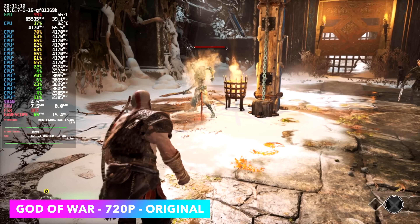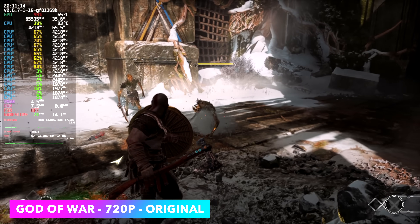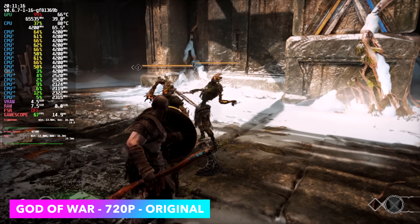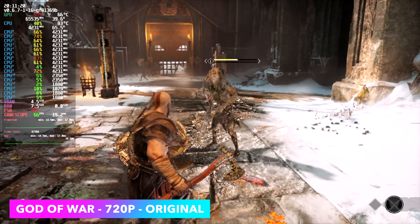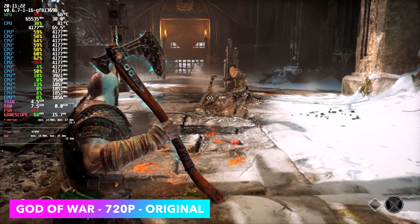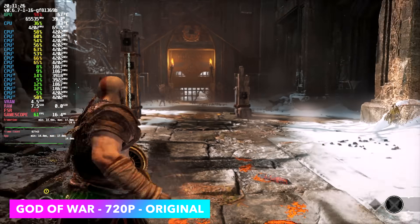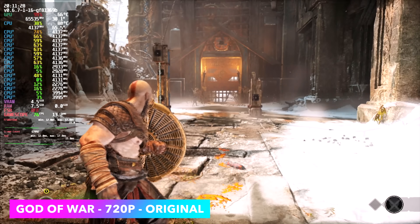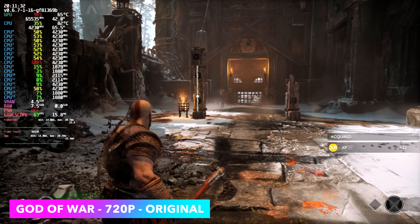God of War at 720p original settings — I was hoping by now with driver updates and game optimizations we'd be able to run this at 900p or even 1080p low, but even at low we're getting about the same frame rate as the original preset at 720p. We're getting an average of 64 fps, and I'd say that's really not bad for integrated graphics.